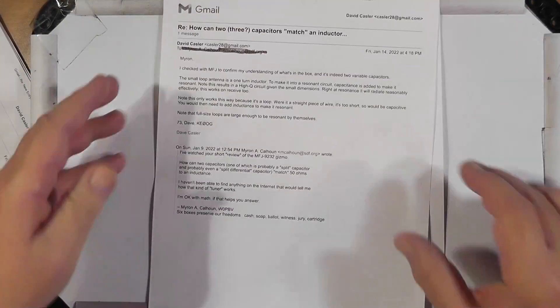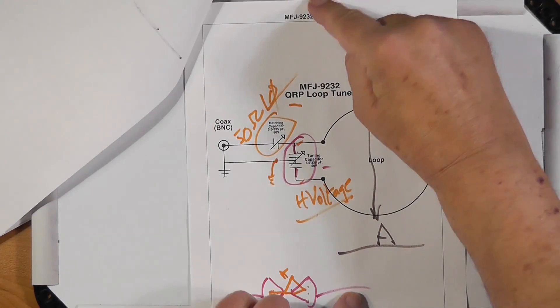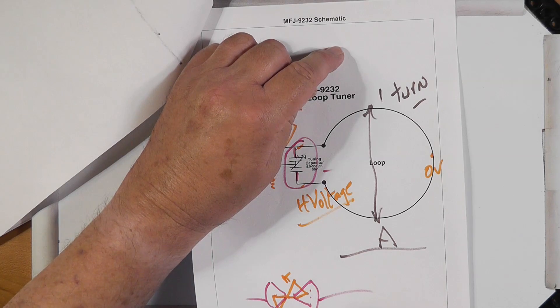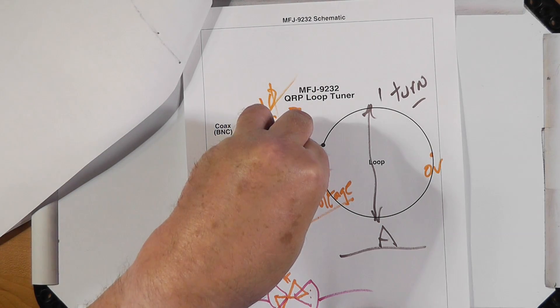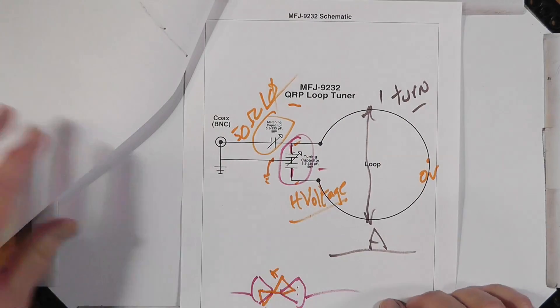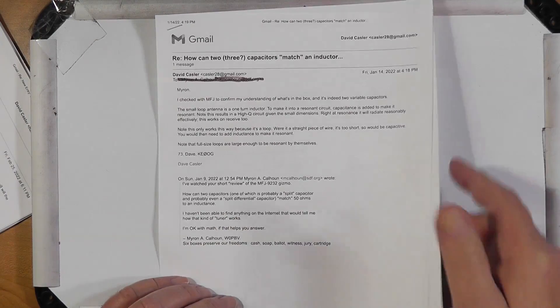It can work. I have tried one of these and didn't get it to work very well personally, but it does work and for some people it's perfect. So Myron, the small loop is a one-turn inductor; capacitances are added to make it resonant. If it were a short dipole it would be capacitive and you'd need to add inductance, but because it's a loop it is an inductor. I hope that helps.